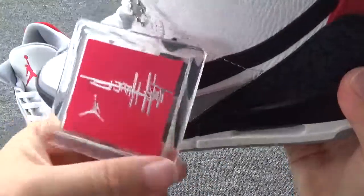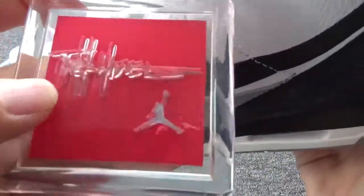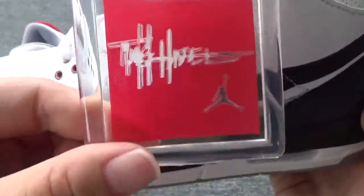You can also check this tag — it is so beautiful. And you can check the letters: Tinker. You can check the letters — it's really, really awesome.